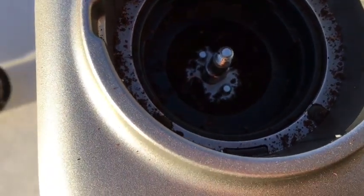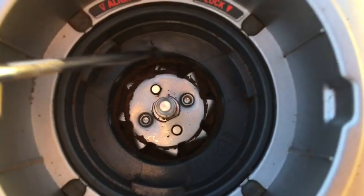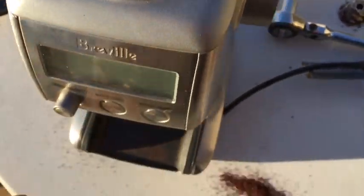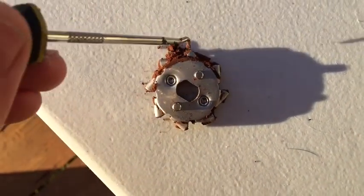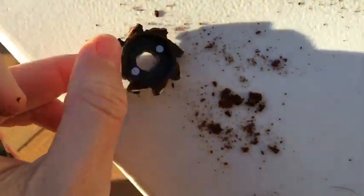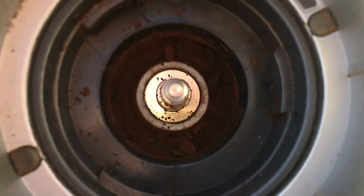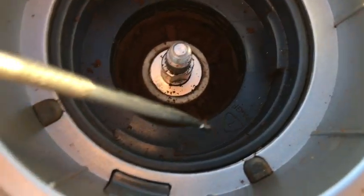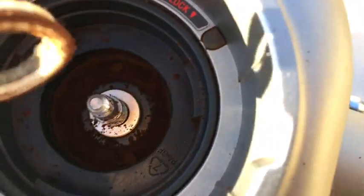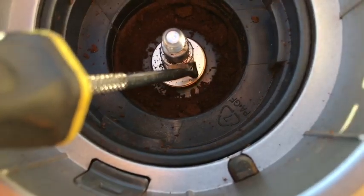I'm going to vacuum that out a bit and give it a clean up. Under the bottom burr we have this base plate — get something pointy and hook it out. This little thing has a sawtooth kind of design to move the coffee grounds out and away. Under that, there's a felt ring around the bottom drive shaft — let's pull that out.